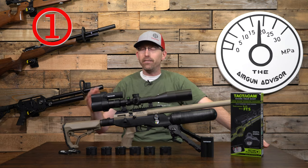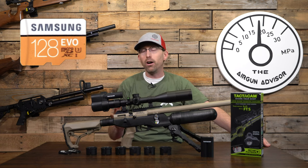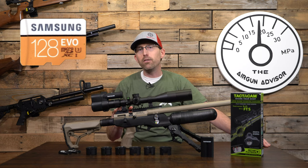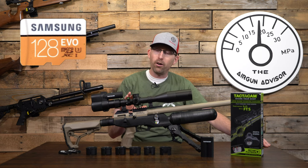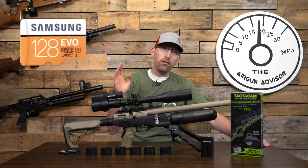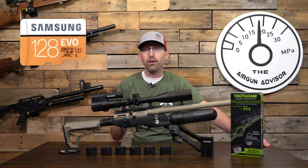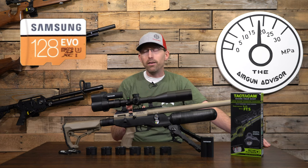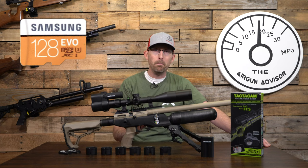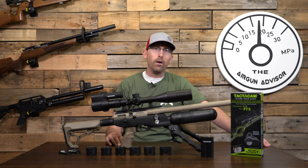Tip number one: you're going to have to buy an SD card — it doesn't come with one. You can get a really good 128 gigabyte card, but you're going to want to make sure it's an Ultra 3 SD card. That's because the camera has to process the footage, and an Ultra 3 card will allow it to do that faster than any other SD card currently on the market. Also beware of knockoff SD cards on Amazon that claim to be Ultra 3 but don't have the same capabilities — make sure you buy one sold by Amazon itself.